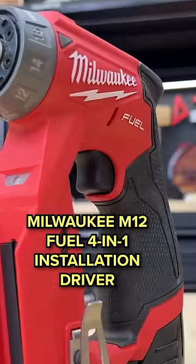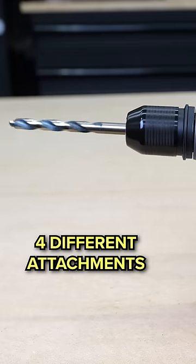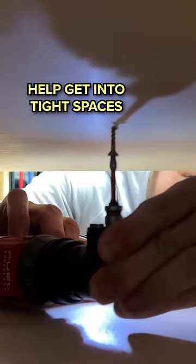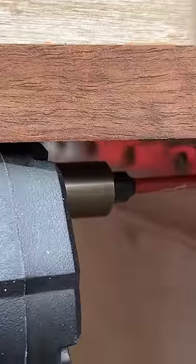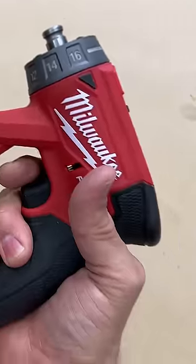This is the Milwaukee M12 Fuel 4-in-1 installation driver. You've got four different attachments that work together with this driver, and this will help you get into tight spaces and do a whole bunch of other stuff you couldn't normally do with other drills. It's lightweight, not overly heavy, not overly big, and it's pretty powerful for what you're getting.